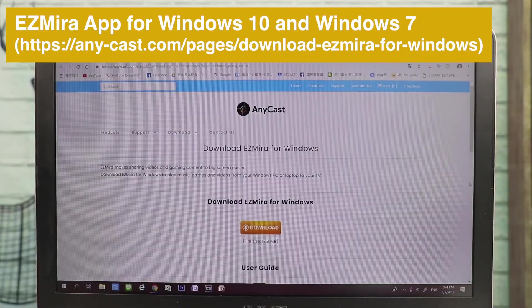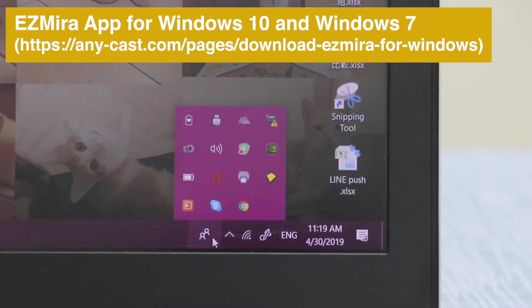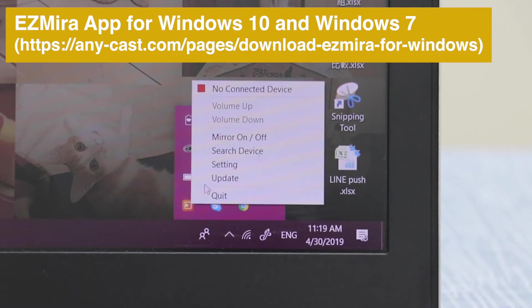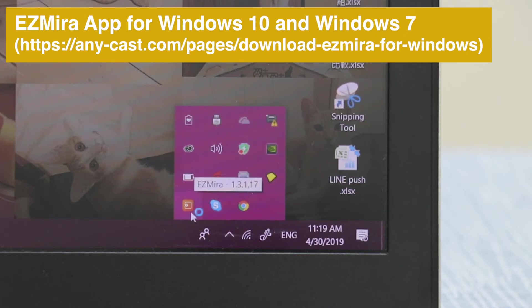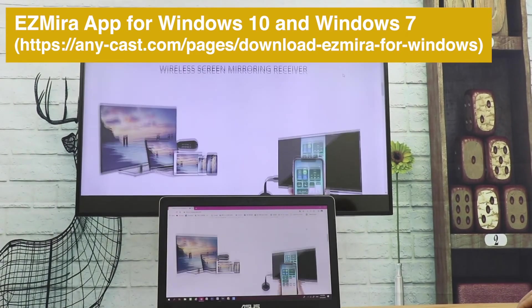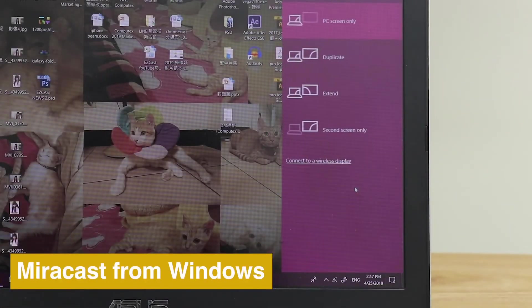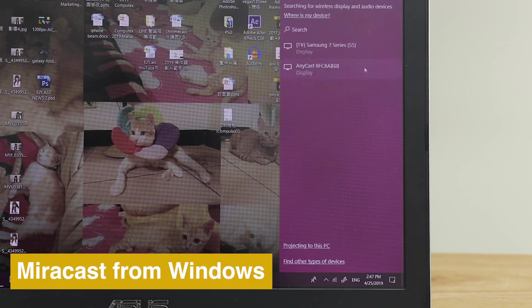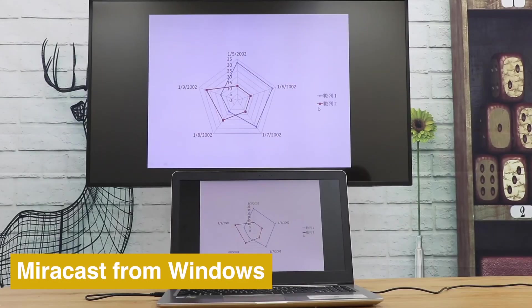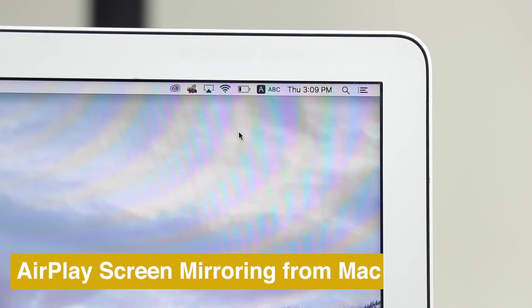Download the EasyMirror app to screencast from your laptop to TV. EasyMirror supports Windows 10 and Windows 7. You can also use AirPlay to mirror the whole screen from a Mac.